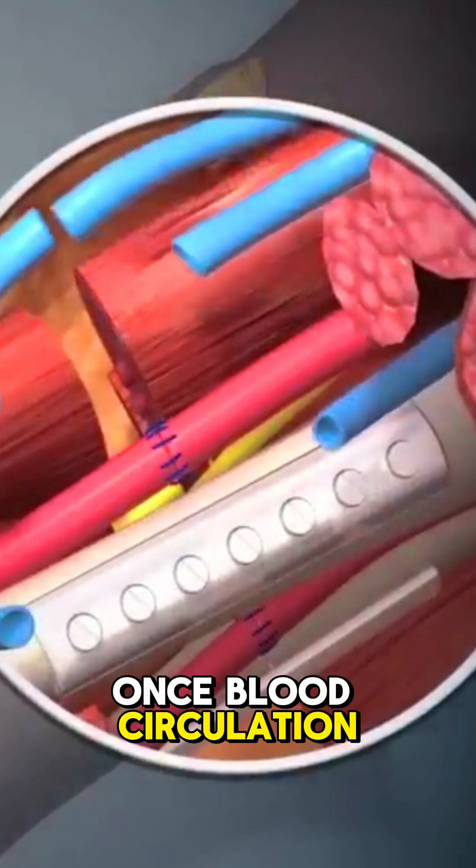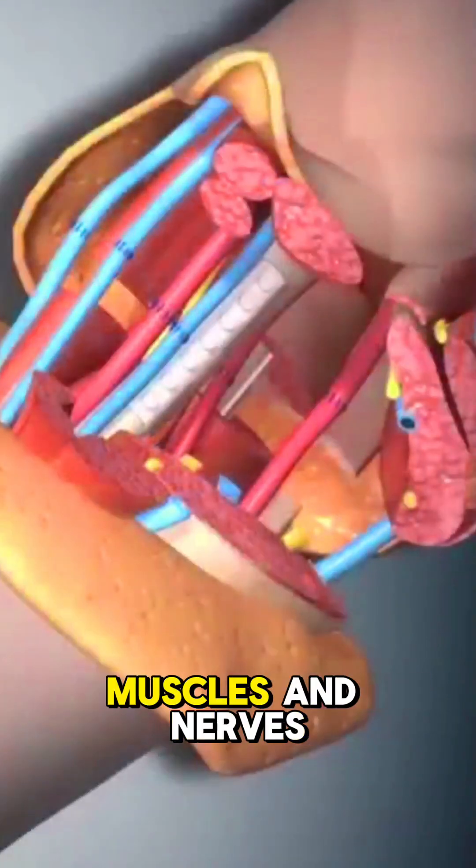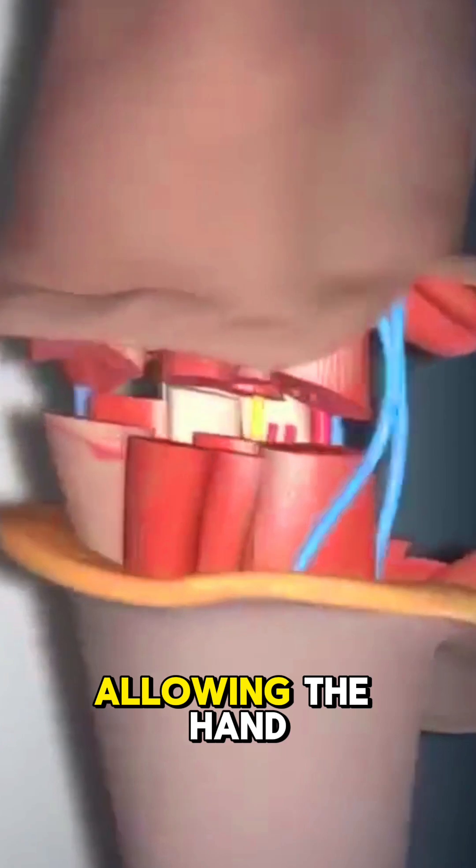Once blood circulation is restored, surgeons connect tendons, muscles, and nerves, allowing the hand to function.